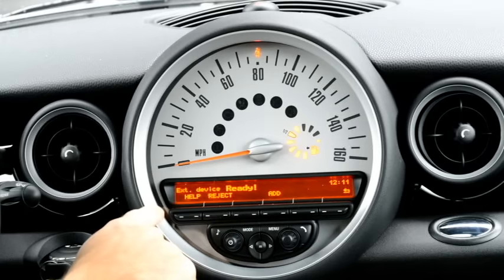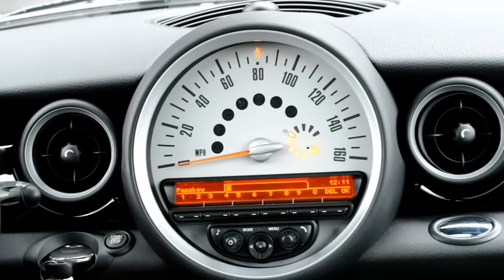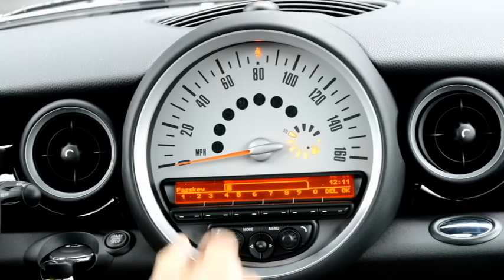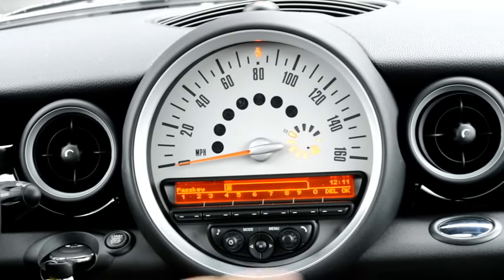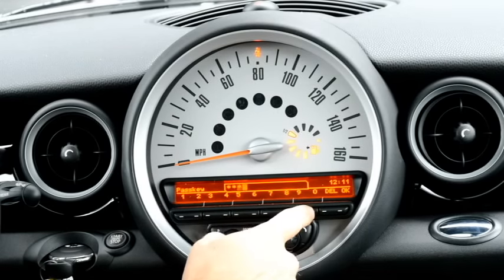Then it's going to tell me on the vehicle if I want to reject or add this phone. I'm going to go ahead and add the phone. Then you have to put a passcode in the vehicle that you're also going to put in the phone. To make it easy I just do four zeros, so 0000.